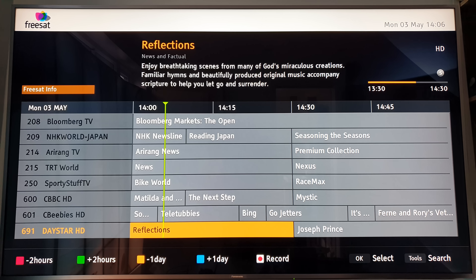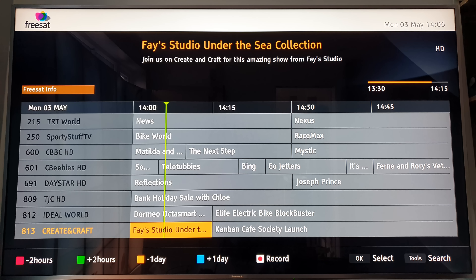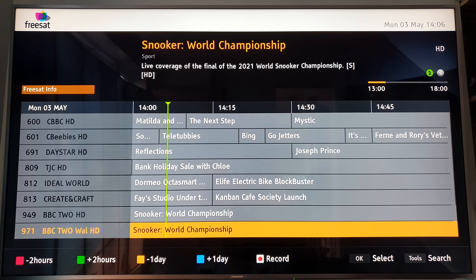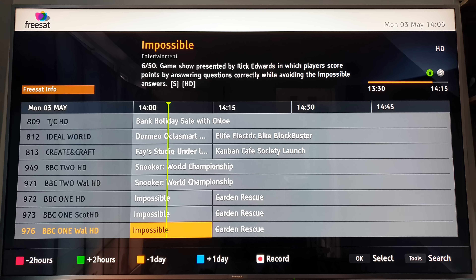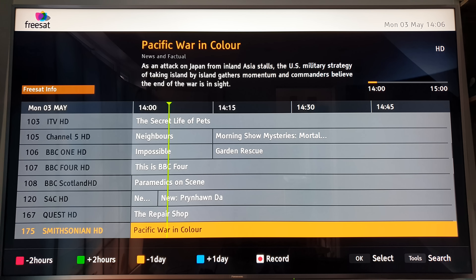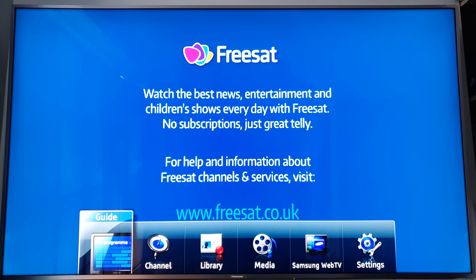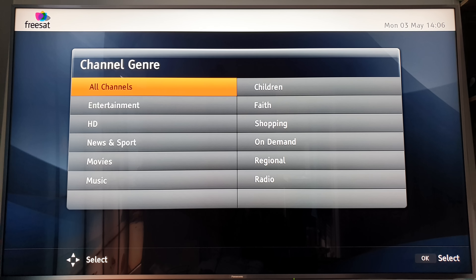There are also children's channels in HD. If you don't want to pay a Sky subscription, getting a Freesat box is not a bad deal. The only problem I find is the on-demand services were very short-lived. They always advertise 'no subscription, one box is all you ever need,' except when they close down the servers on those on-demand services, then it just becomes a receiver and recorder rather than the multimedia on-demand set-top box they originally advertised.